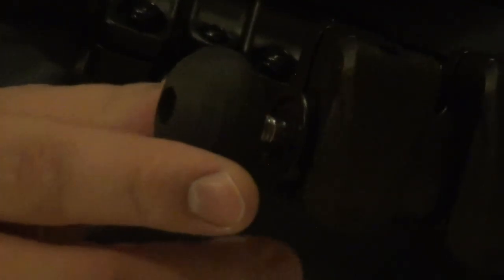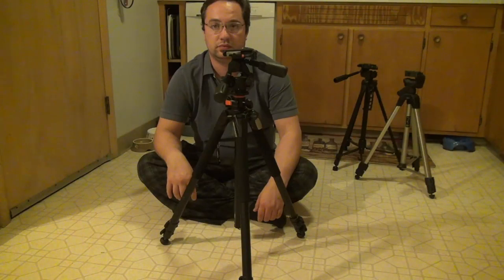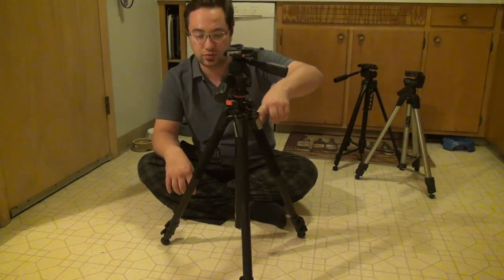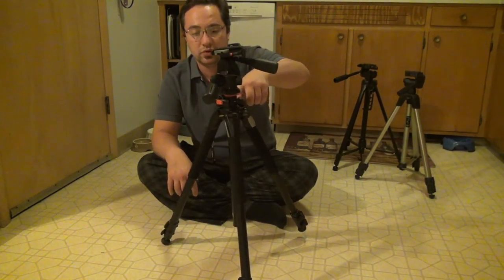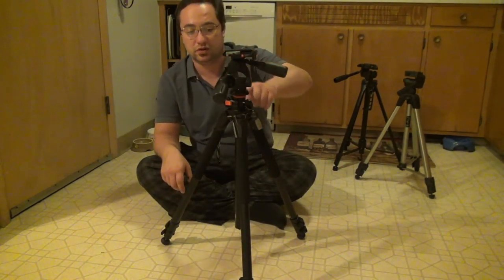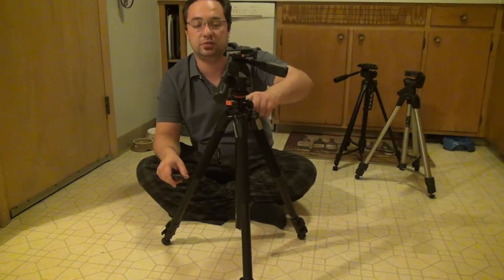The foot on the Vanguard tripod is nearly identical to the Sunpak. When fully extended, you have a nice rounded rubber foot for indoors. If you want to shoot outside, you screw the foot in and get a nice point to pierce into the ground. Because of the rubber feet, the tripod will tip over before it slides across the floor.